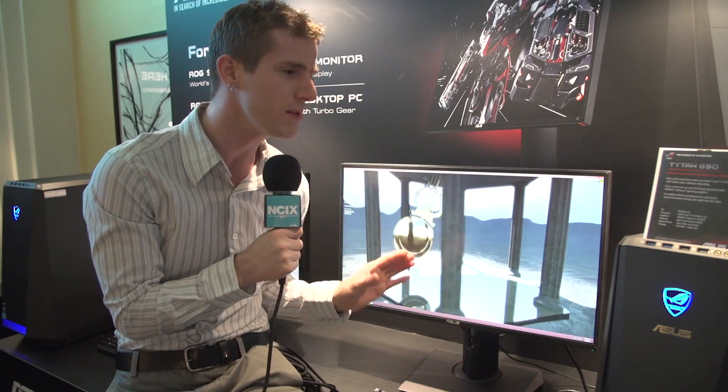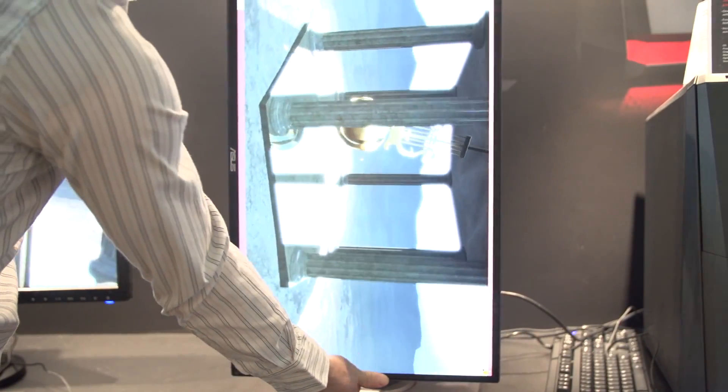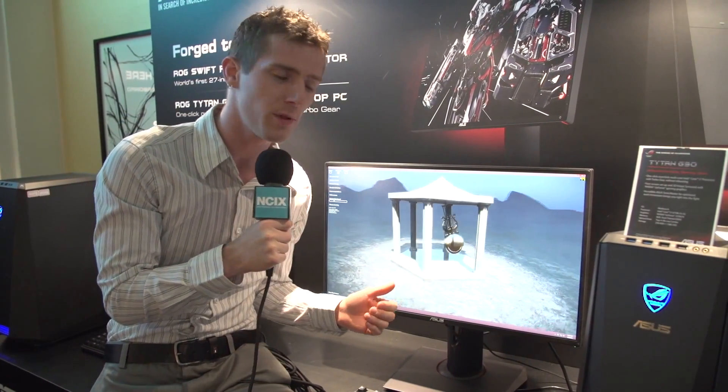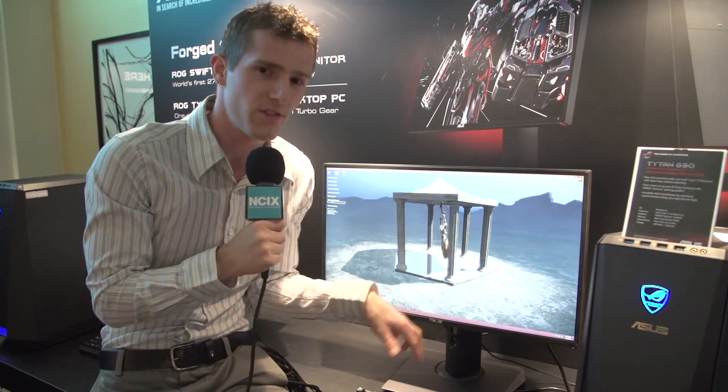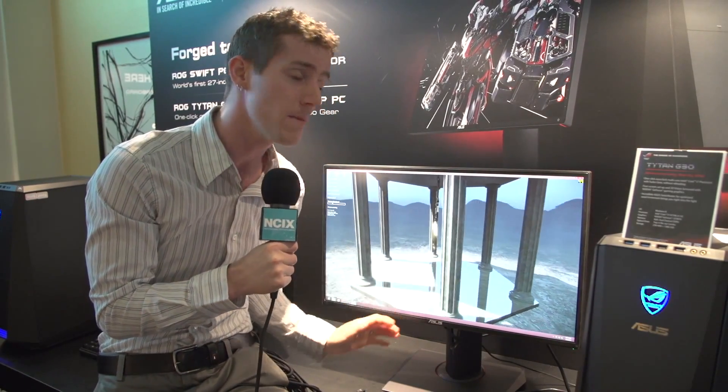This is a product that is extremely exciting to me. I generally don't get too amped up about TN panel monitors because you tend to be making a trade-off for fast response times and fast refresh rates in terms of color fidelity and viewing angle. While it might not be up to something like a ProArt monitor, it's better than what I've typically seen on a 120Hz-plus TN panel, and we're still getting fast response times as well as a fast refresh rate. ASUS is advertising this as 120Hz-plus, but I fired up the settings and it's running at 144Hz. In terms of response times, we're looking at one millisecond.